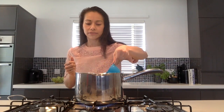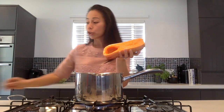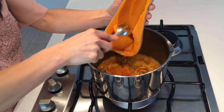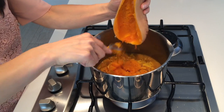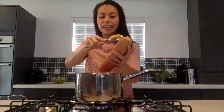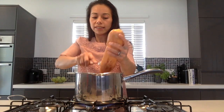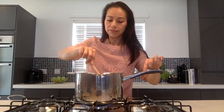Step four: add in your cup of stock, and also scoop out the flesh of your cooled and roasted butternut squash. You can just see all the beautiful colours — I love that orange colour, and once it's roasted it actually scoops out so easily. Once it's all in there, put the lid on and gently simmer it for five minutes.